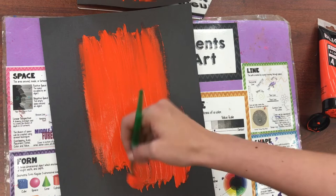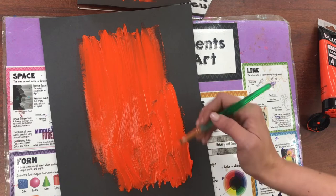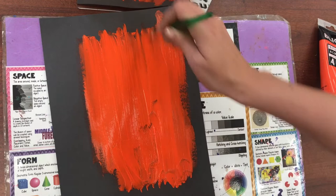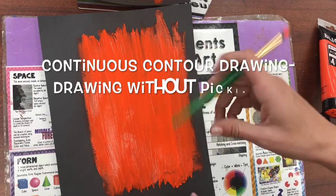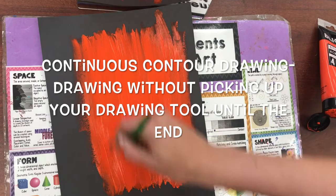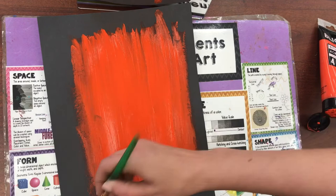You want to do this quickly, because as soon as the paint starts drying it's not going to be effective for this project — we are going to be drawing in the paint, and if it dries it won't make a line like we want. So do this quickly, then we are going to start contour drawing with a continuous line, which means we never pick up the pointy end of our paintbrush from the paper. It's just made out of one line.